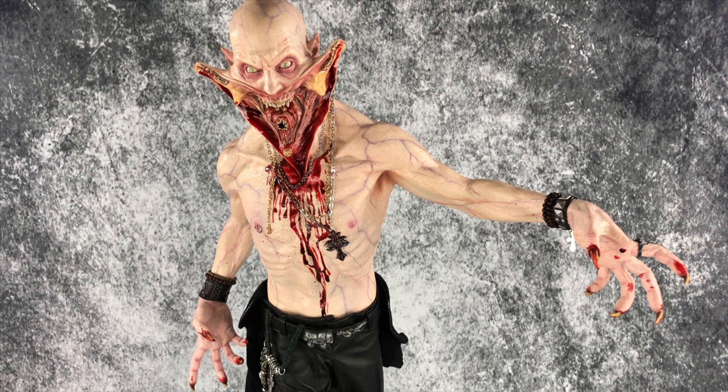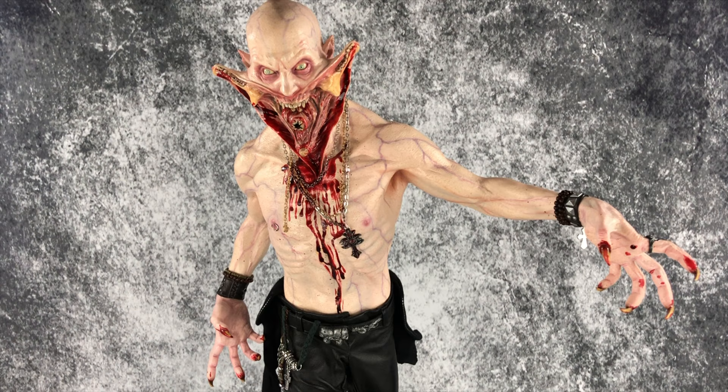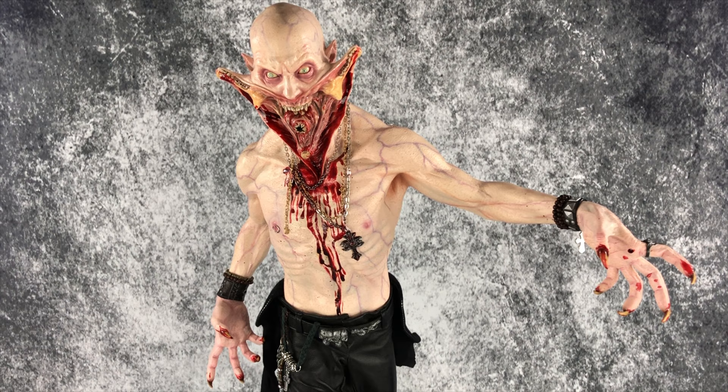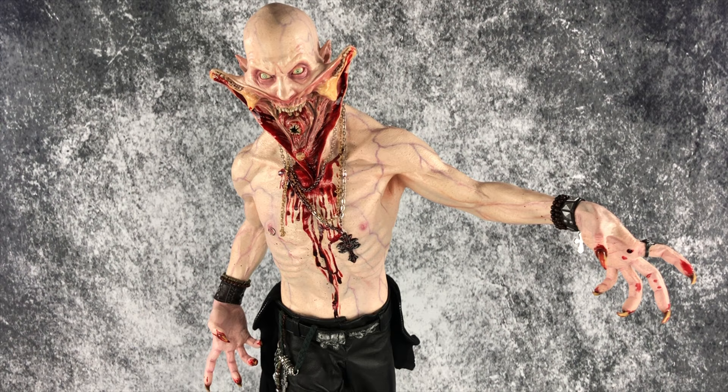I absolutely love this piece — just like all ECC stuff, it's just top-notch, you know you're getting a quality product. This guy is about 28 inches from the bottom of the base to the top of his head. I love the 1/3 scale — I think it provides the best detail. A lot of people collect quarter scale and that's fine, I have quarter scale pieces too, but I prefer 1/3 scale. Anyway, I hope you enjoyed the review — feel free to leave questions or comments, like and subscribe, and until next time I'll see you guys later.